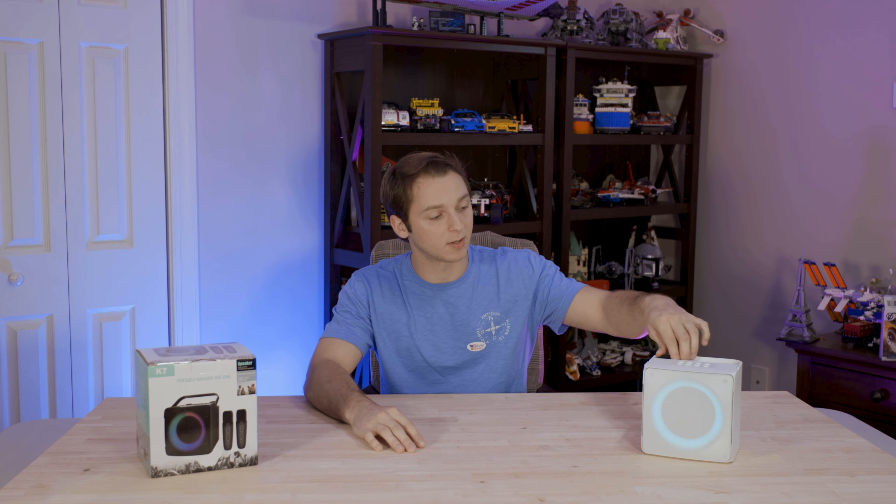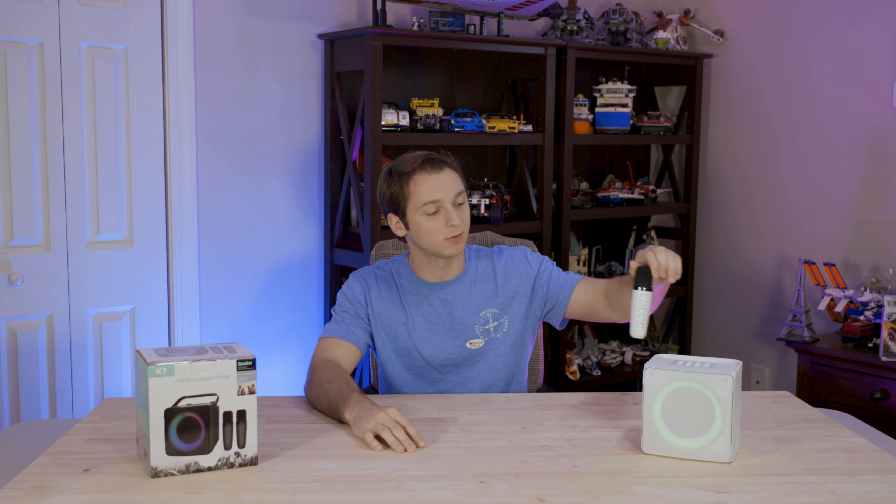So let's start off really quick with what is this thing? It is basically what I just said — it's a karaoke machine. It comes with two microphones. One of them is actually charging right now. Here's one of them. Basically what it says on the tin, you sing into them and you can have some karaoke parties.